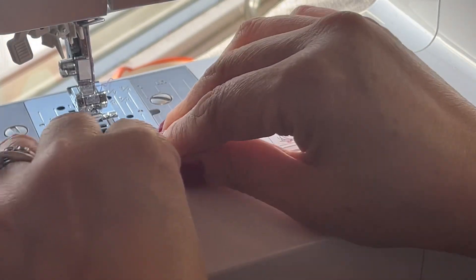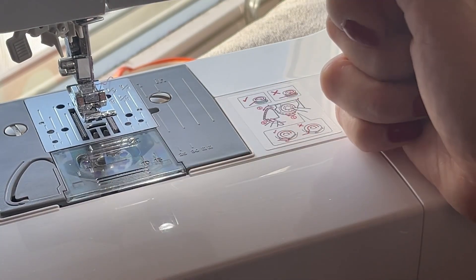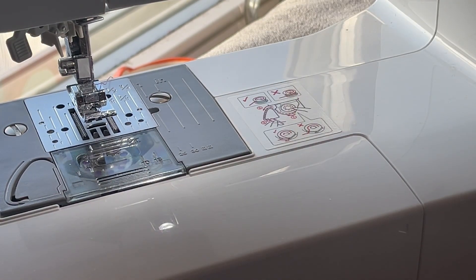That's it, and then you start sewing. I hope it helped! Thank you so much for watching everyone. Please let me know whatever you want me to show — if I know it, I'm willing to share with you everything I know. If you're new to my channel, please don't forget to like, share, and subscribe.